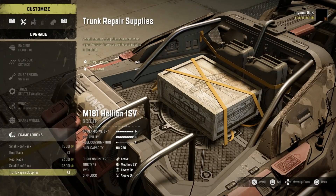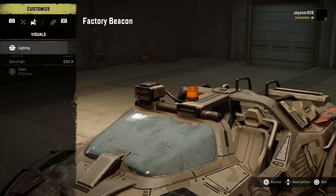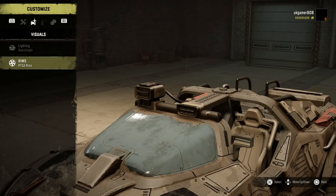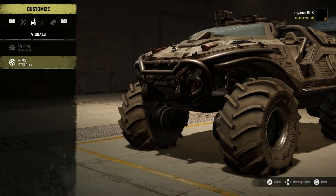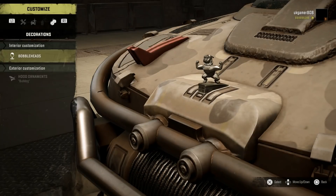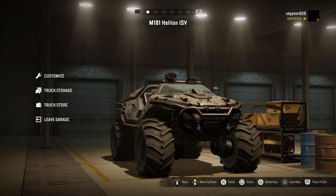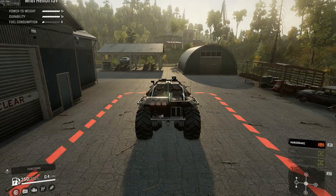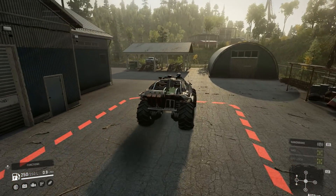We've got LED lighting on the front as well, and trunk repair supplies. Going over to lighting, we have a factory beacon, a flasher, and a search light — let's put the search light on. It hasn't got any extra rims, and then there's all your bobble heads and hood ornaments if you want them. That's what options are available from the Helion ISV — so let's go and take it out for a spin.